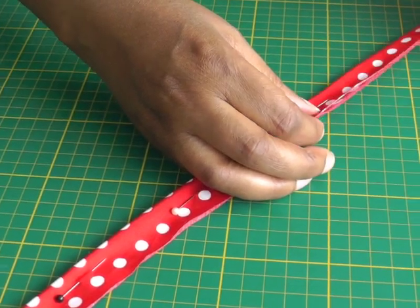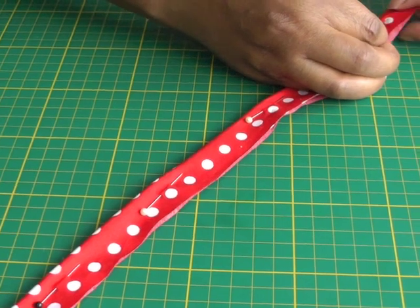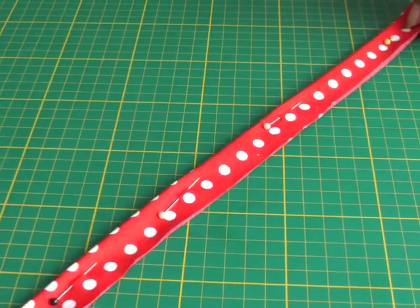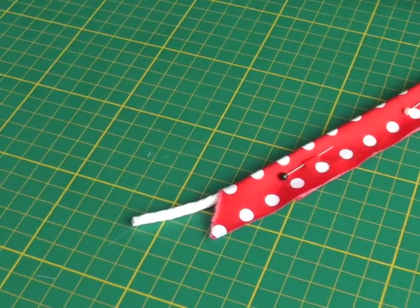I'll put one more pin here so I've got a good idea of what it looks like. Make sure that you have sufficient cord at each end so it doesn't get lost in the actual tubing.